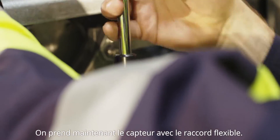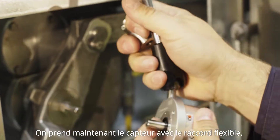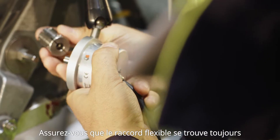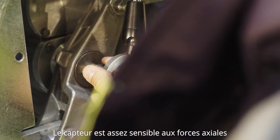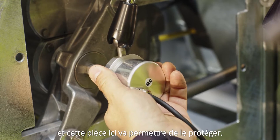Now we take the sensor together with the flexible coupling. Make sure the flexible coupling is always between the circuit breaker and the sensor. The sensor is quite sensitive to axial forces and this part here is going to protect it.